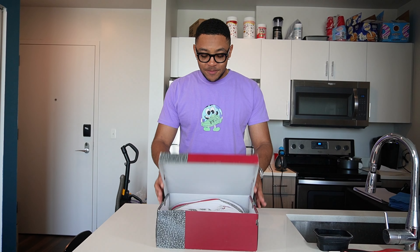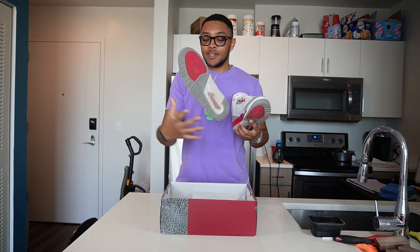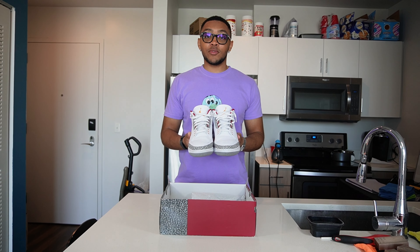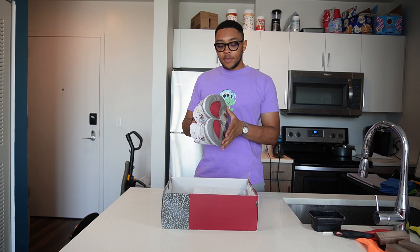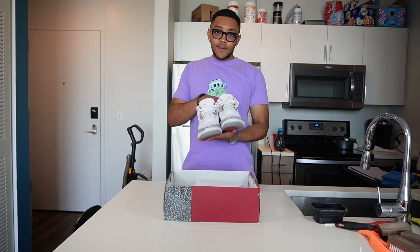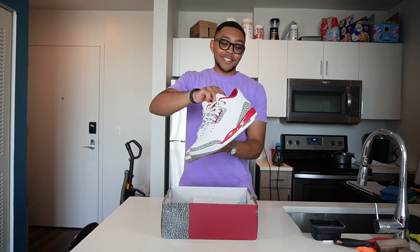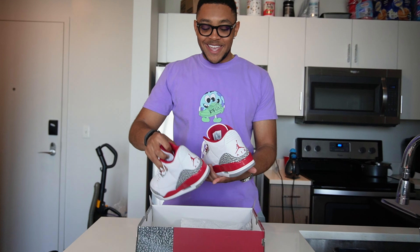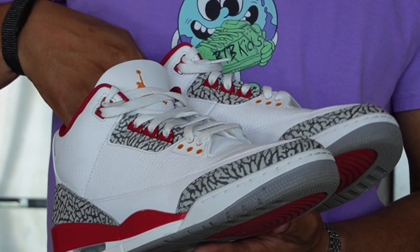Opening the box, we have a pair of Jordan 3 Cardinal Reds, and there's actually a funny story behind these. Before I get into that — I bought these for $85. Yes, $85. Take a look at these; they really aren't even dirty for real, honestly — they're a little bit dirty.